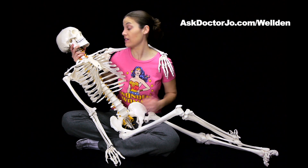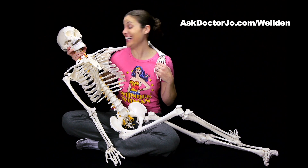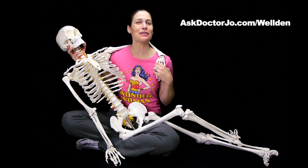And remember, be safe, have fun, and I hope you feel better soon.